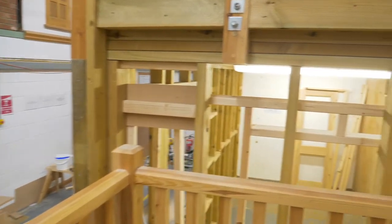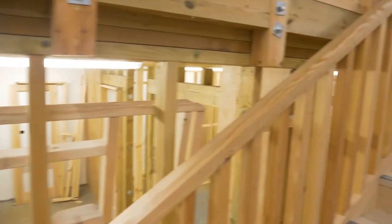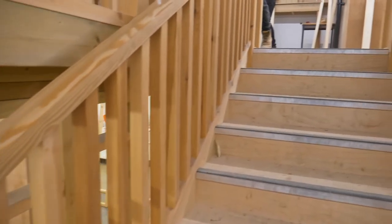The joiners will be making the staircase in the workshop and we will fit them. We've got partition work, we've got skirting, we've got hanging doors, we've got numerous types of roofing. It's a very vast amount of first and second fix jobs in the site carpentry workshop.